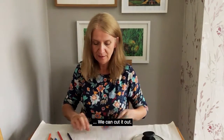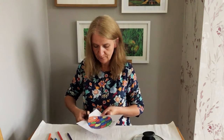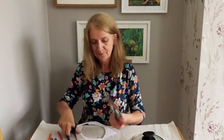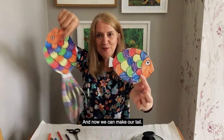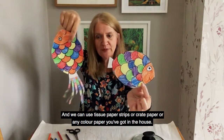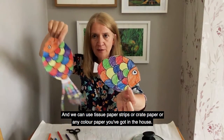We can cut him out. There he is. And now we can make our tail. We can use tissue paper strips or crepe paper or any coloured paper you've got in the house.